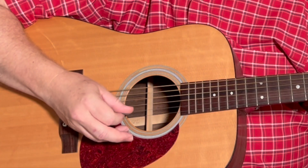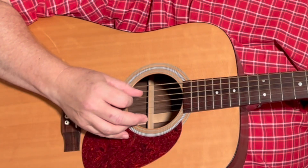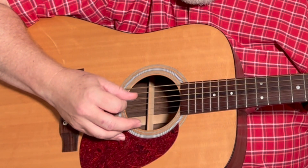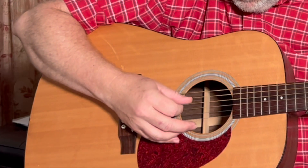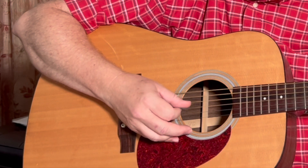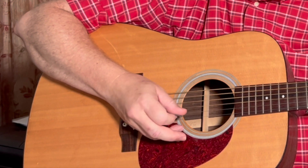Then we're going to go to that D chord, which is going to start on the fourth string — just three strings. So the strings for this one would be: four, three, two, three, four, three, two. One and two and three and four and.